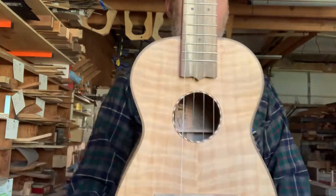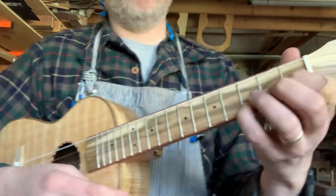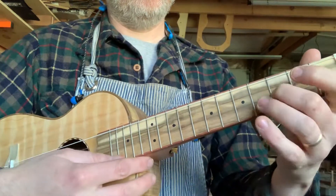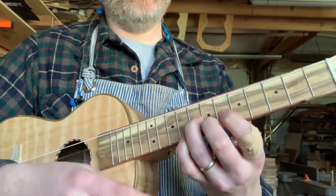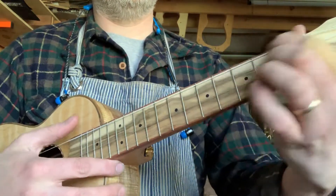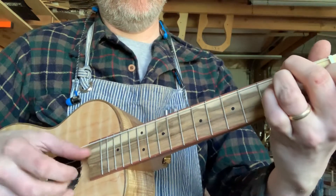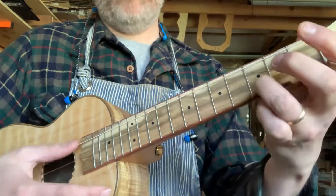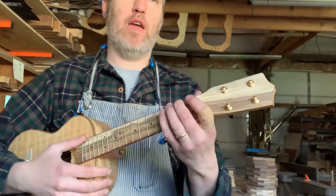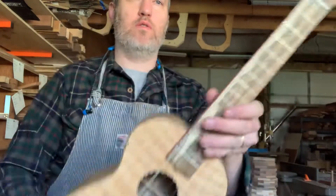You guys know I love highlighting the flaws a little bit, and this one really, really goes for it. Really long sustain on this one — very beautiful instrument. I like it for strumming and finger picking. It's got a low G on it right now. Cheers.